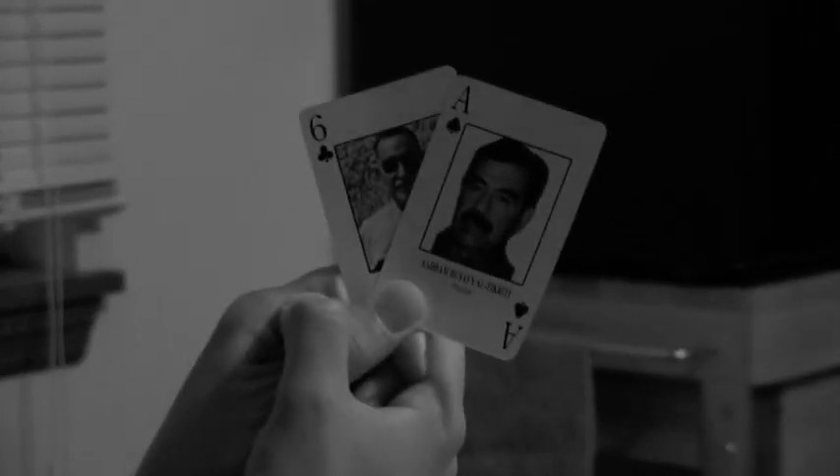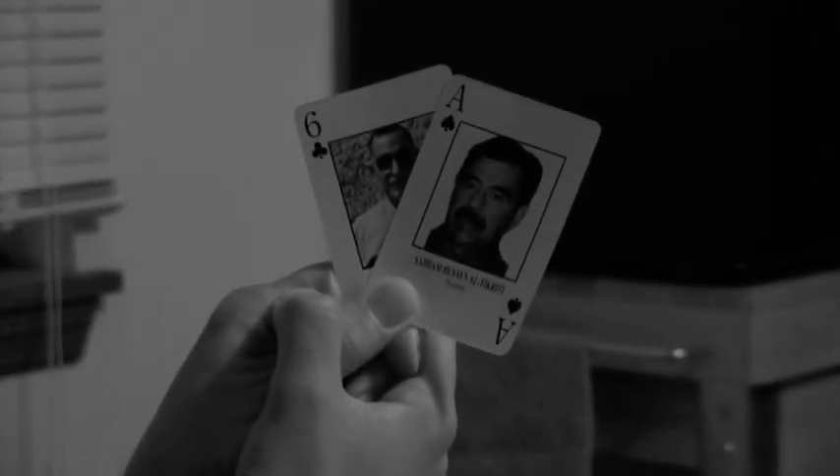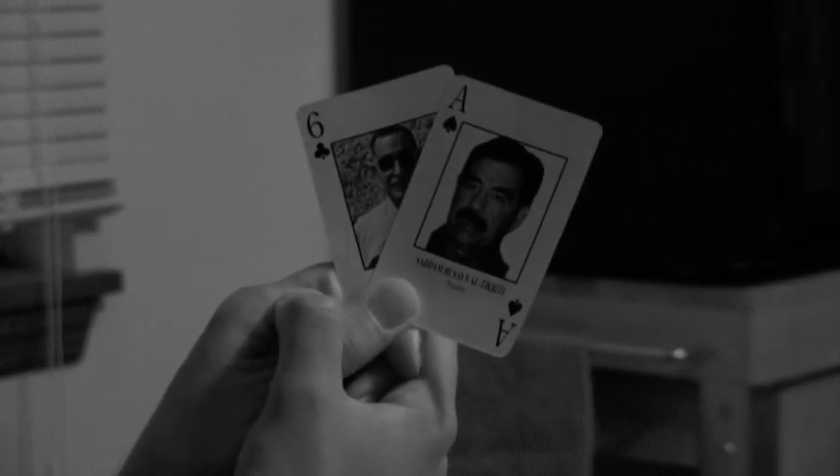Okay, what do we have? We have an ace and a six. What should we play, what should we do? Let's try a six. Do you have any sixes? Nope, go fish. Damn it.